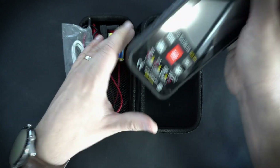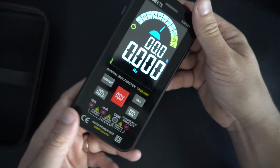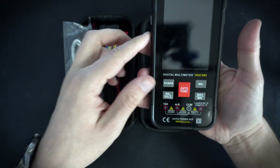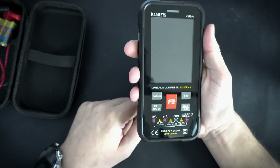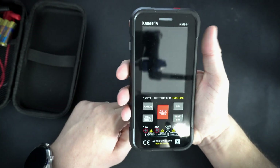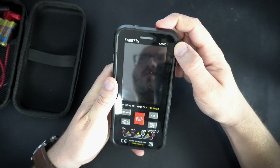To insert the batteries you will need to remove this protective cover. Without it, the multimeter looks even better. The multimeter is about the same size as my phone — not too small, not too big. The power button is placed right here, so let's turn it on.